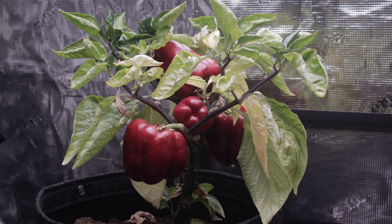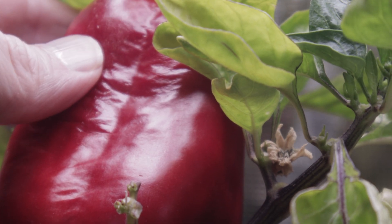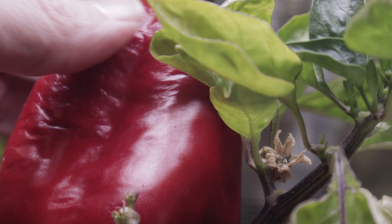These peppers are ready for harvest. Okay, maybe not this one, but close enough. And this one might be overripe — it's squishy.